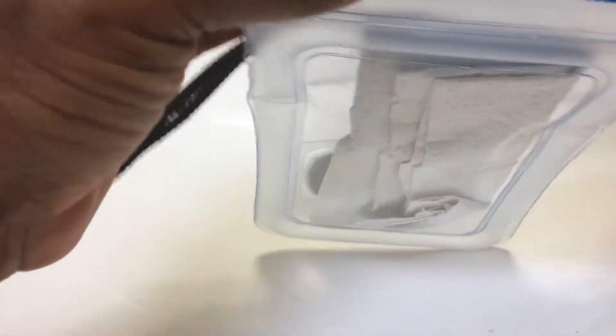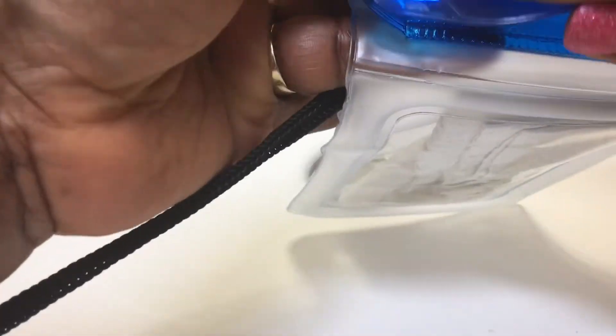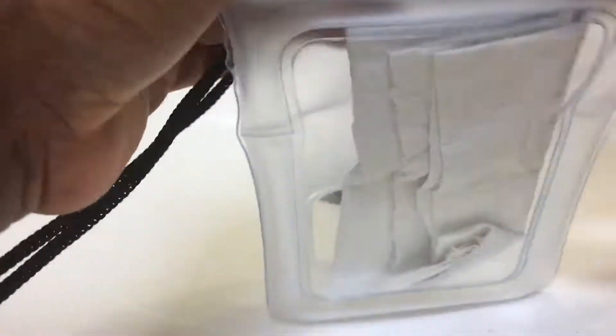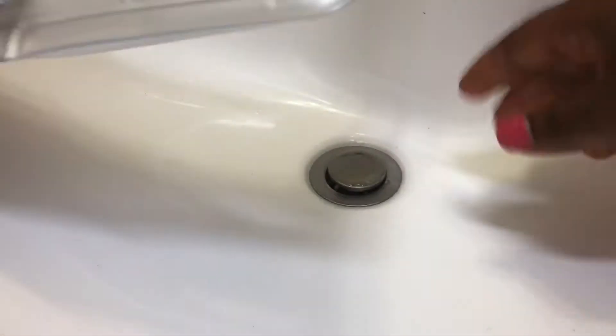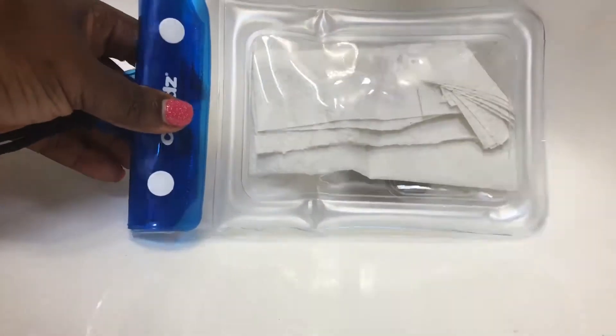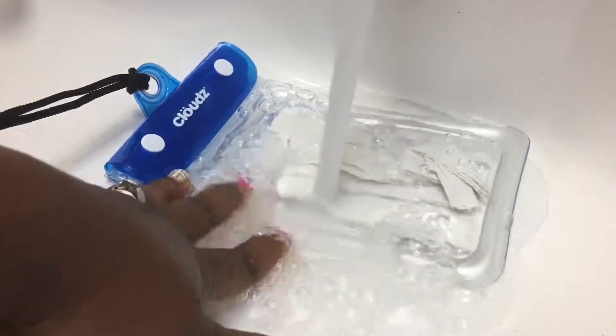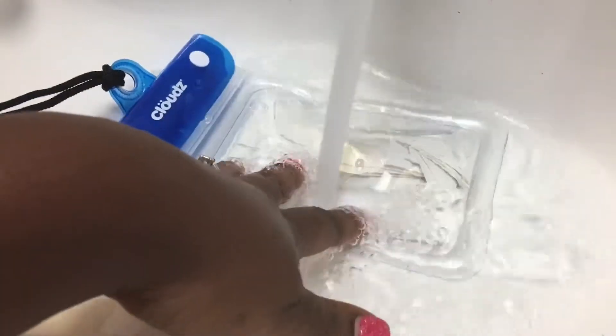Make sure you double-check so no water can get in — don't leave anything open. So I'm gonna fold it back in and now I'm gonna snap the buttons in here.